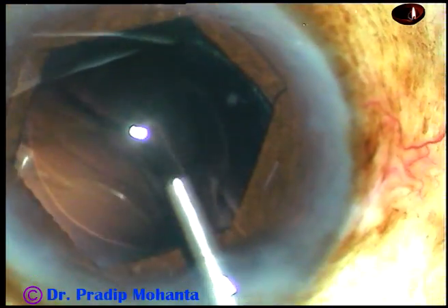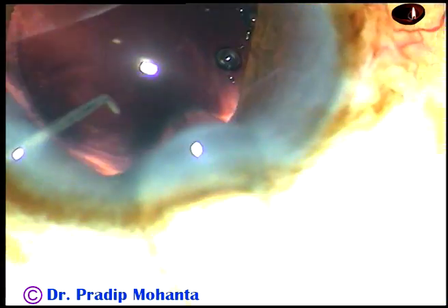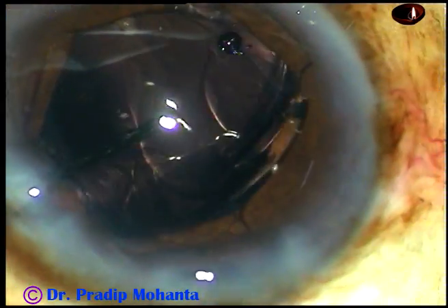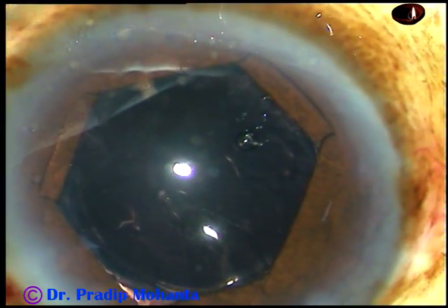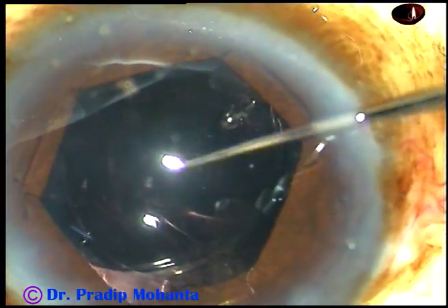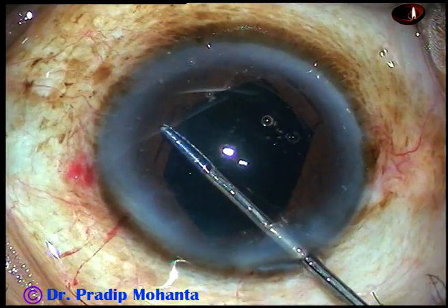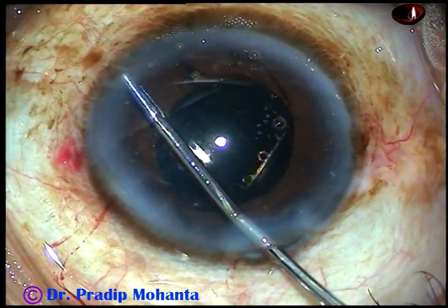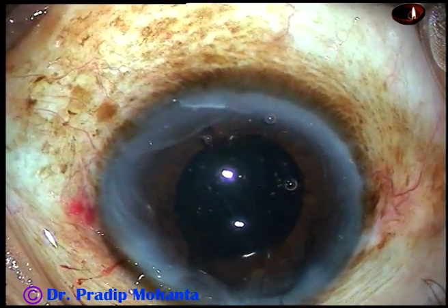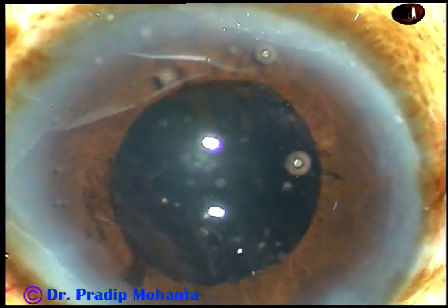And now this is 2% HPMC. And now I am going to implant a foldable intraocular lens in the capsular bag. These patients with hyper-mature cataracts are actually poor. This is how the B-hex device is being explanted and removed.